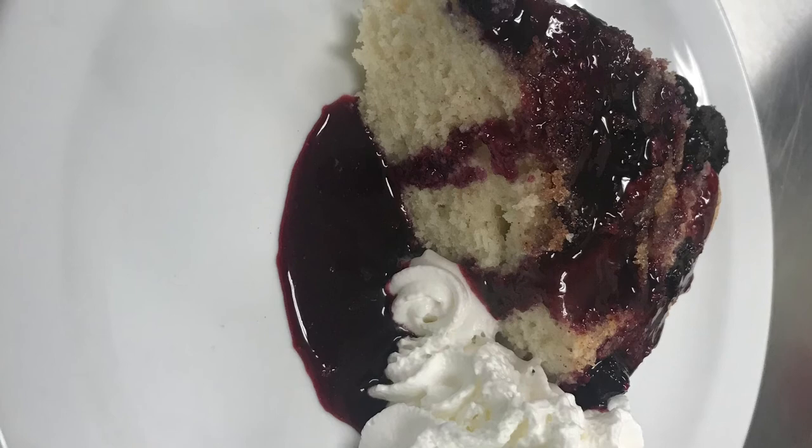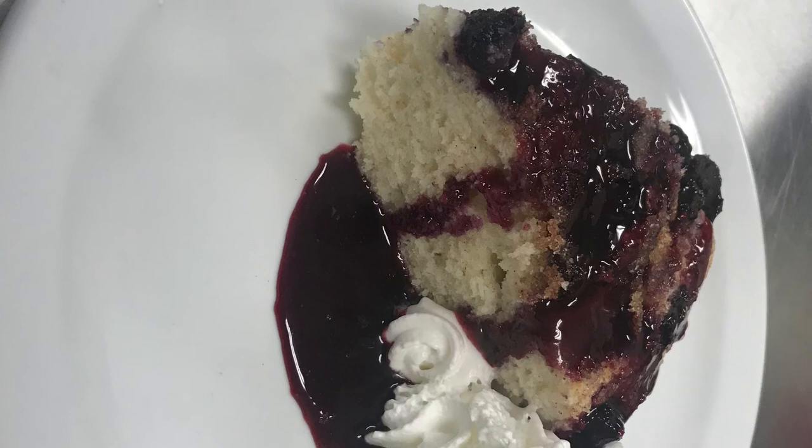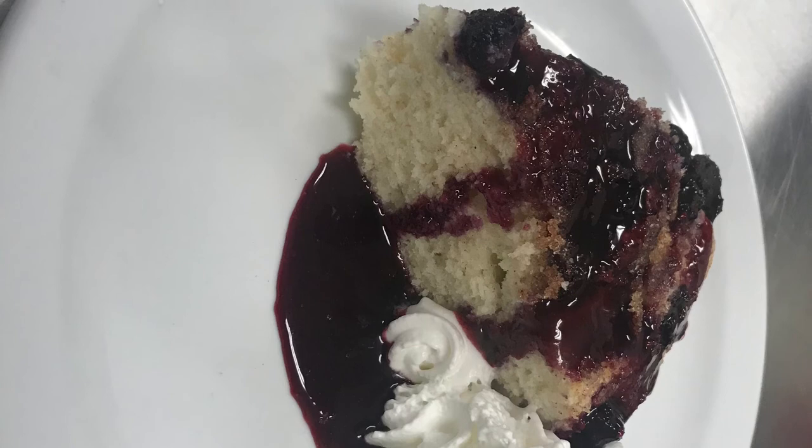And this is our final product — a light and lightly sweetened dessert that is delicious. It's so fresh, and I think this will quickly become one of my favorite desserts not only to make but to eat. Thanks for tuning in. Remember to follow us on Facebook at Birmingham AIDS Outreach and on our website at baobhm.org. Bye!